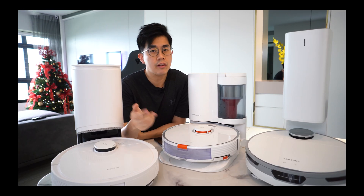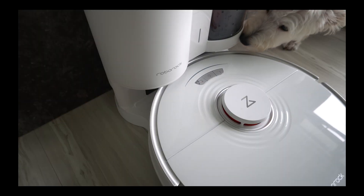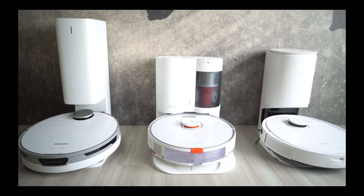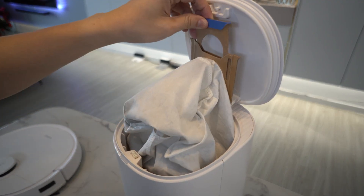Hey, what's up? Alex here. Robot vacuum tech just keeps evolving, getting better and better over the years — that can be quite hard to keep up with. In 2021, I made a comparison video of the Ecovacs Deebot T9, Roborock S7 Plus, and Samsung JetBot Plus. At that time, having the auto-empty station was something new — it saved us the trouble of emptying the dustbin ourselves.